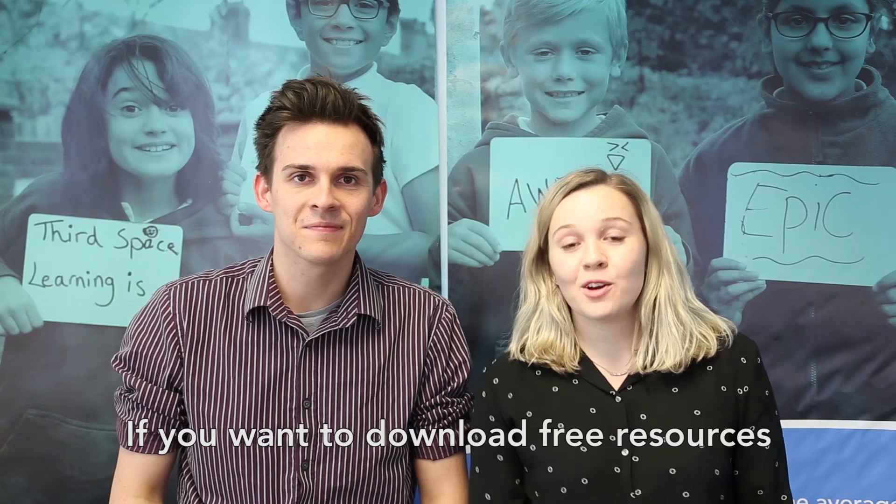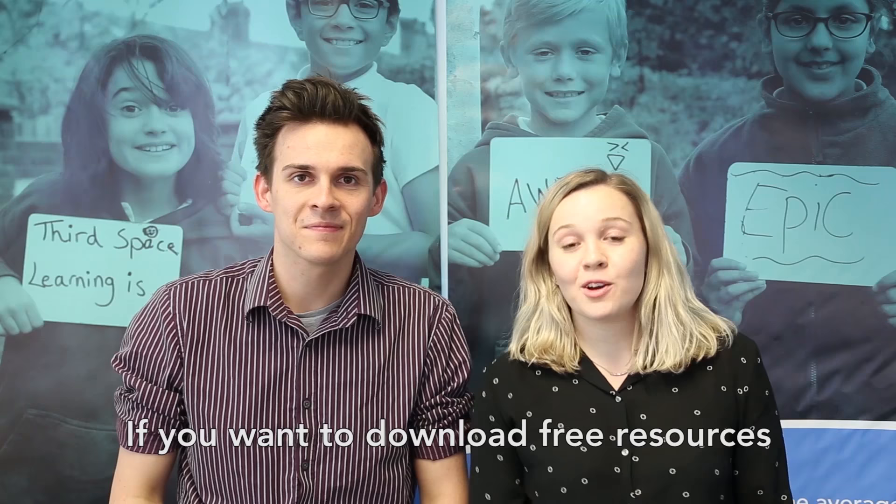If you want to download free resources or find out more about our one-to-one interventions, just visit thirdspacelearning.com. Thank you.